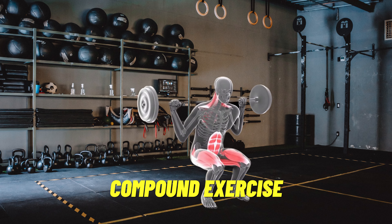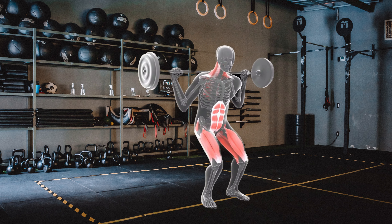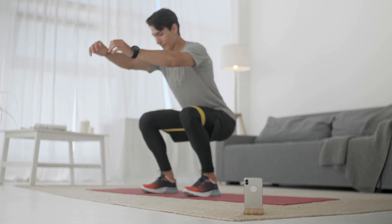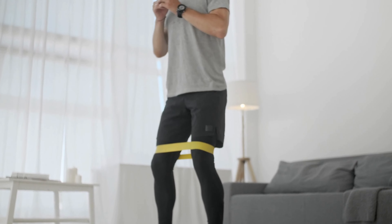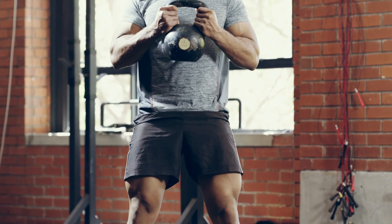Squats are a compound exercise, meaning they target multiple muscle groups at once, requiring intensity. They target your quadriceps, glutes, hamstrings, and core. To perform a squat, you bend your knees and lower your hips until your thighs are parallel to the ground or lower, and then you stand back up. You can just do body weight or add resistance using dumbbells, barbells, or a machine.